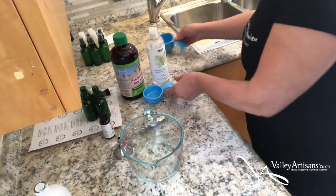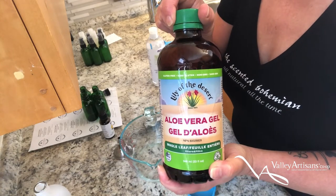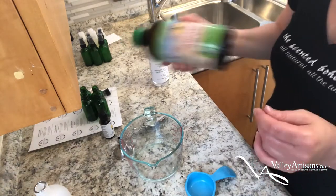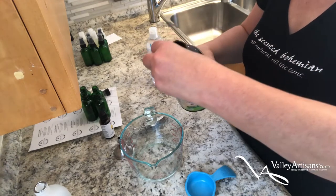And then I'm going to add some pure aloe vera gel. You want to make sure what you're using is actually pure, otherwise it won't mix well. This is a very thick substance so you've got to give it a shake before you pour.